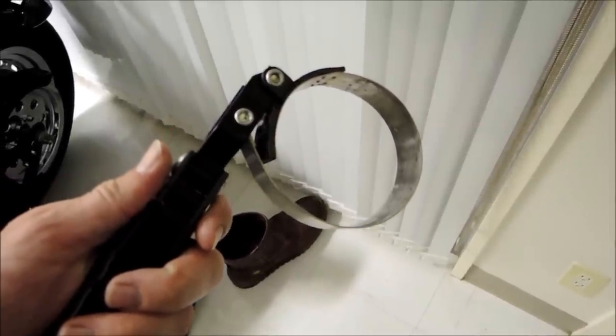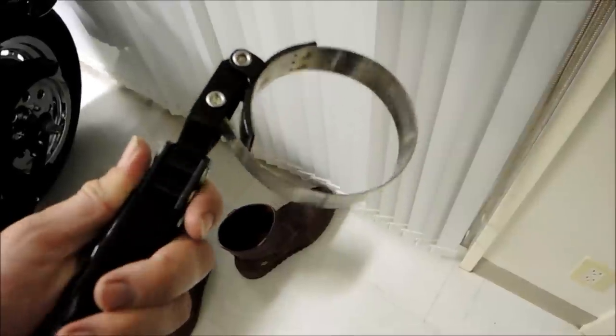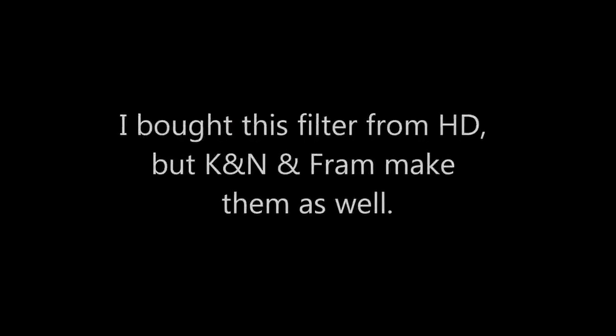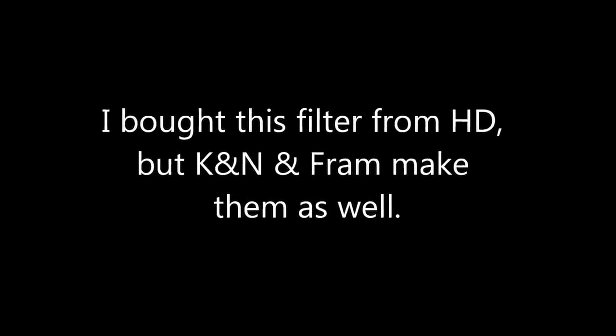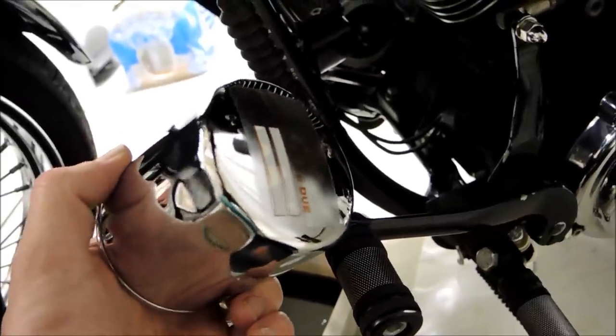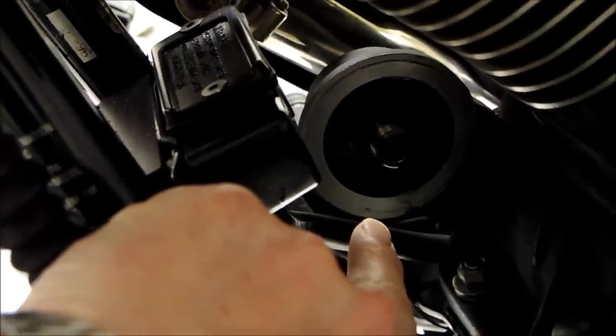Sorry about the dishwasher noise. This oil filter wrench really comes in handy and it's just a few dollars. Here's my new filter ready to go, and that's where it will go right there in front of the front cylinder.